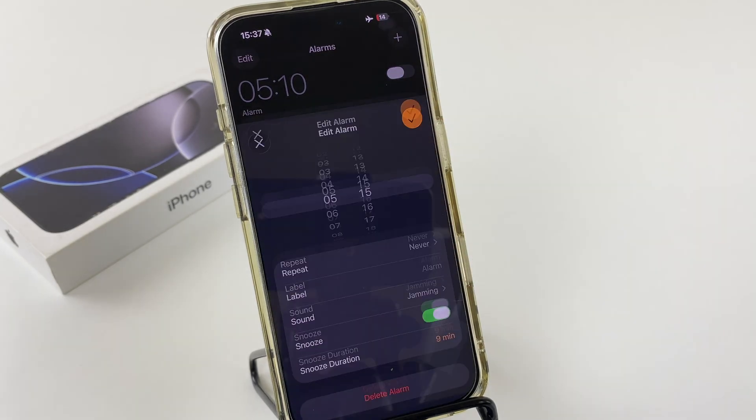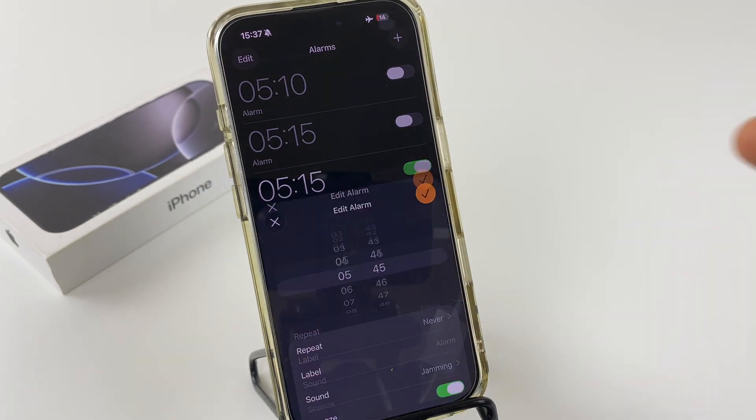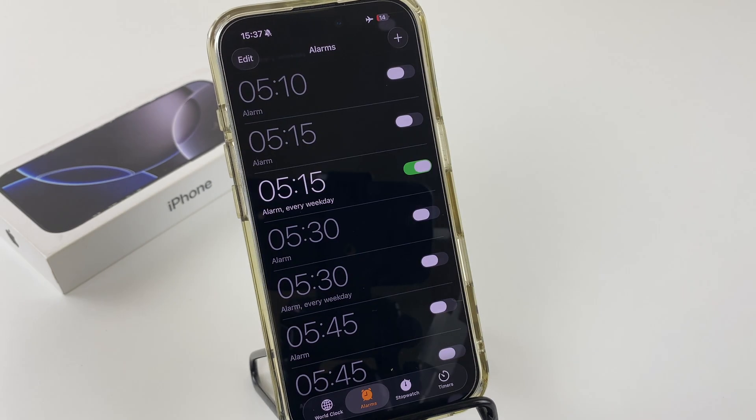If you want to look at another alarm clock, you can see the standard is 9 minutes. So that's how you change the snooze duration for an iPhone with iOS 26.